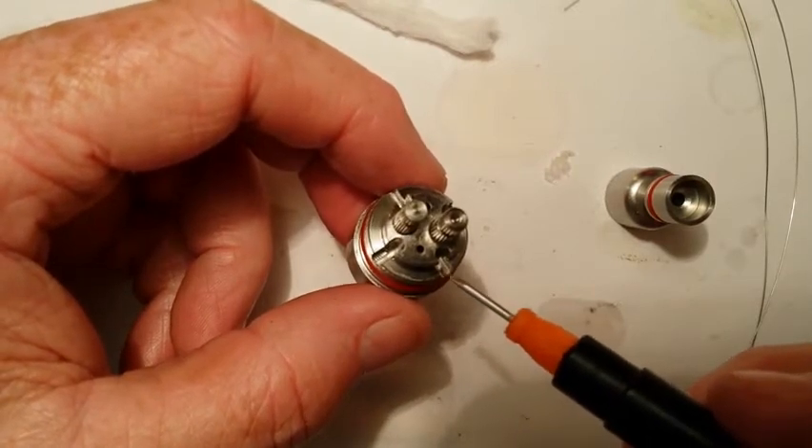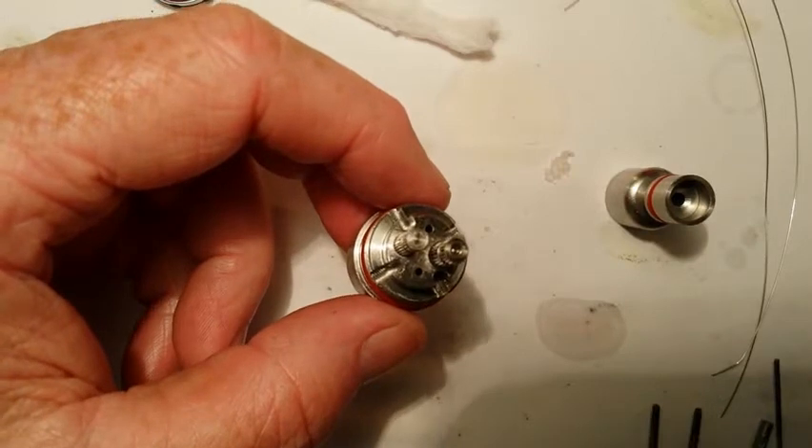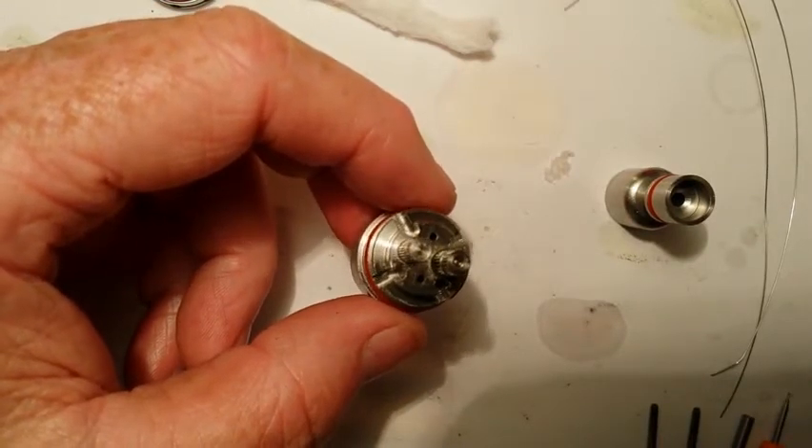It's a dual coil setup — it's made for dual coils — so it produces a lot more vapor.